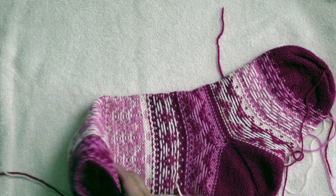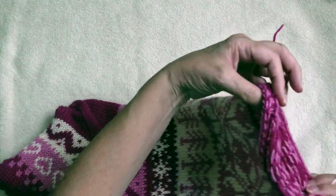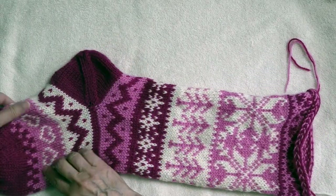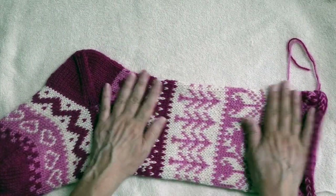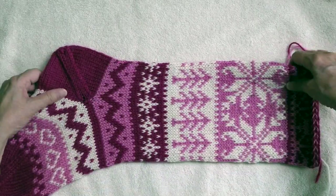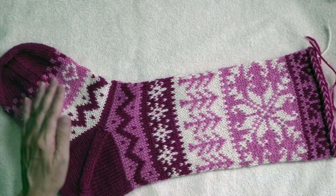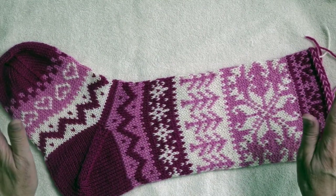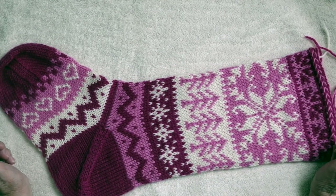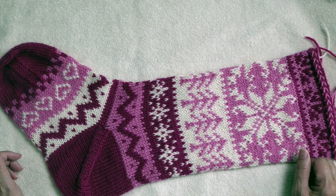After you've done that, you can turn it back right-side out, smooth it out into the dimensions that you want, and then let it dry. I find this is just a nice helpful additional step beyond just soaking something and then letting it dry flat.